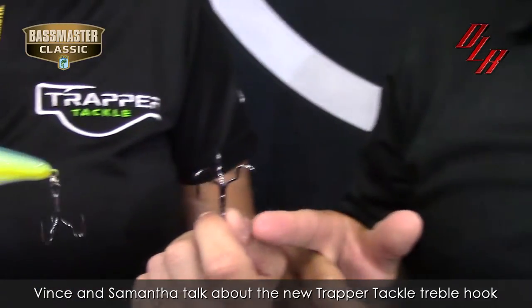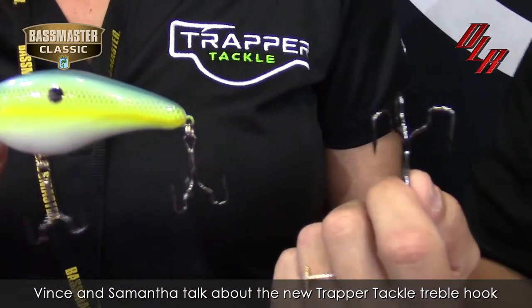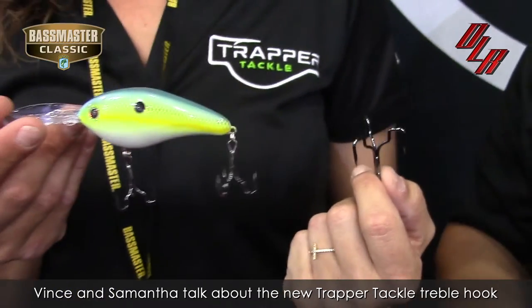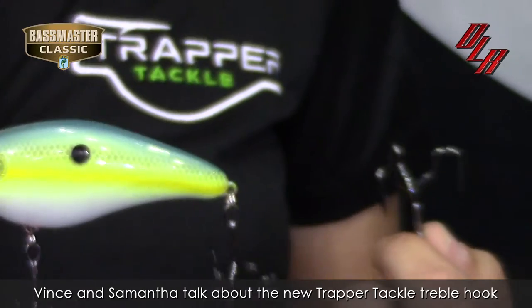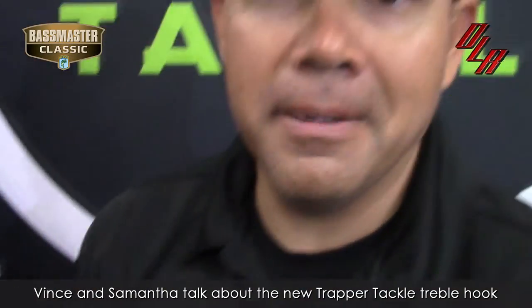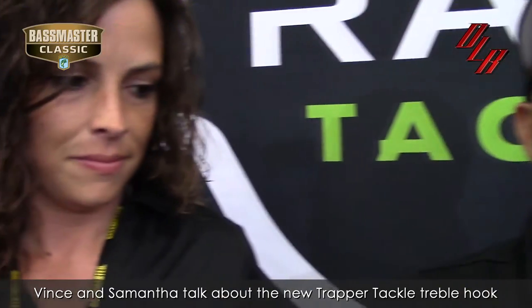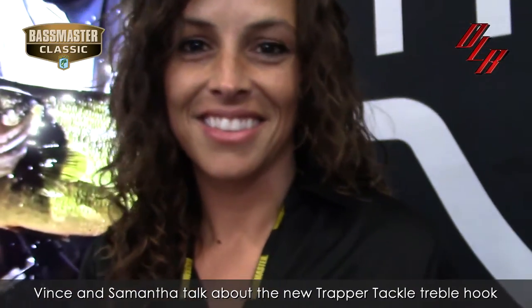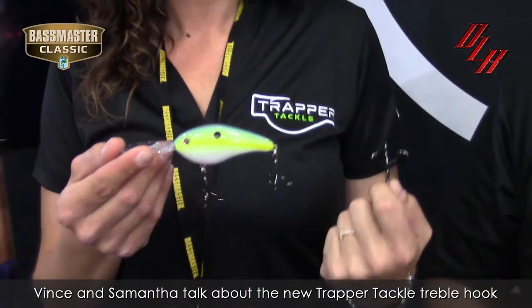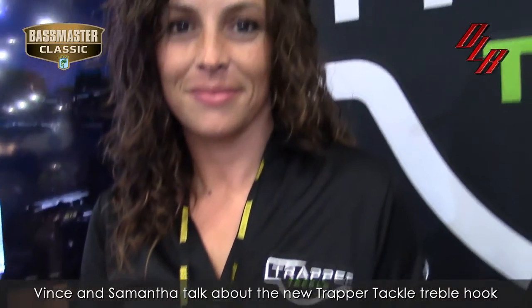We've got a round bend treble hook that will be available coming this June, before ICAST — we'll probably be shipping on these. We've also got two other models: a short shank EWG as well as a saltwater line. So now you've got not just one innovative product or one design — you've got three times the innovation, three times the fish hooking power, and we're extremely excited.